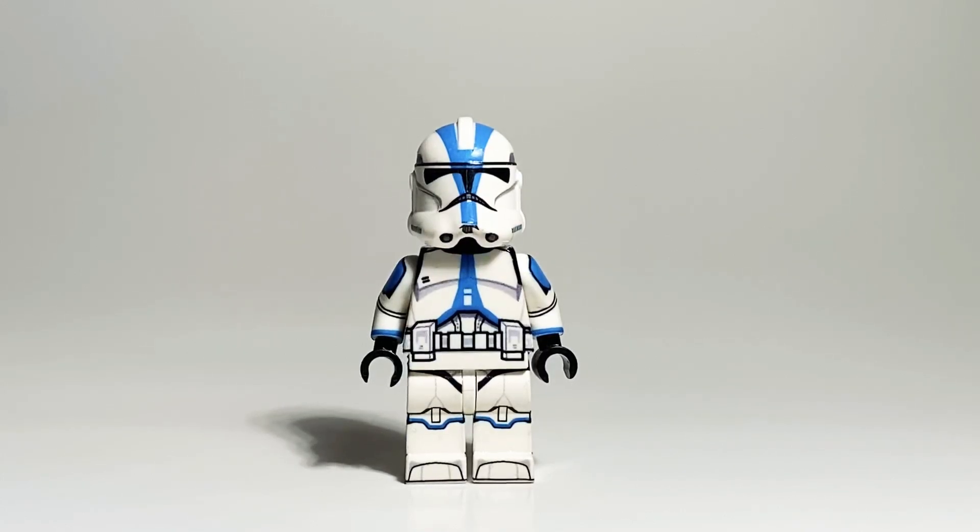Hey guys, Spartan here, and welcome to another episode of Clone Club. Today I have an OG 501st made by AV Figures.